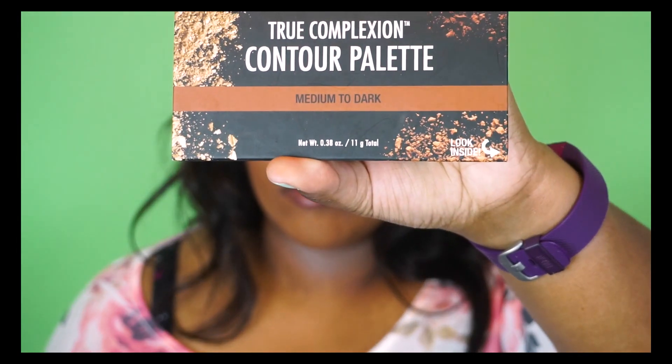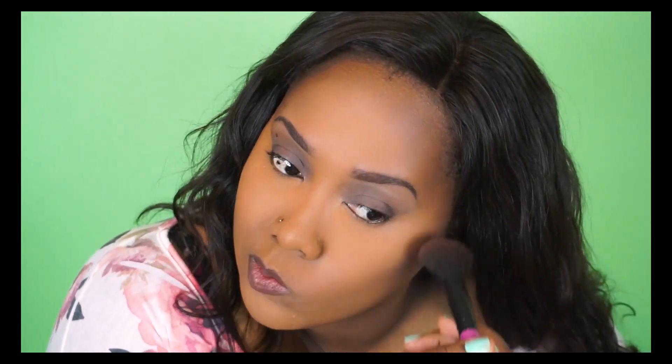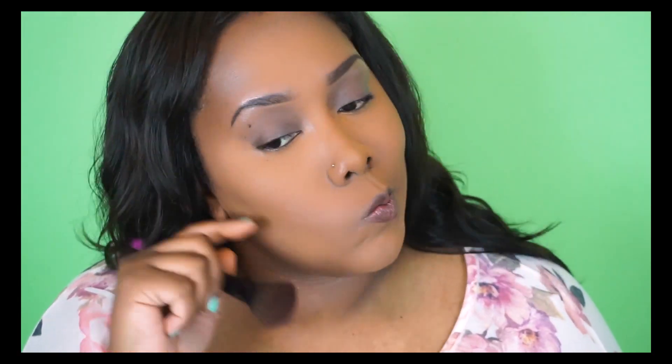Next I'm going to take my Black Radiance True Complexion Contour Palette in the shade medium to dark and use a contour shade from that palette, applying it just at my cheekbones, under my jawline, and around my forehead — basically the perimeter of my face. Then to blend everything out I'm going to use my Laura Mercier TLSP as a finishing powder, buffing everything out with an ELF powder brush.